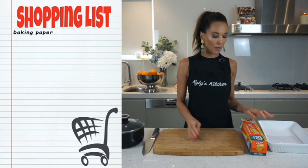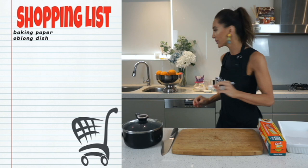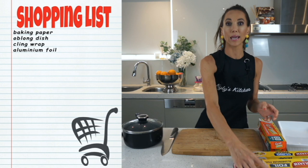You will need some baking paper and you'll also need some form of a square or oblong dish so that you can actually make your bars in. You will also need cling wrap and some foil towards the end.